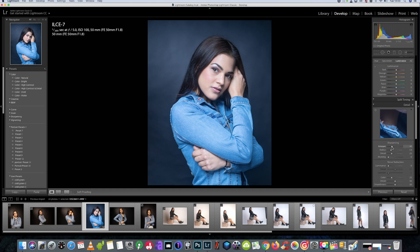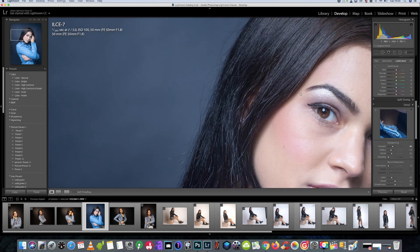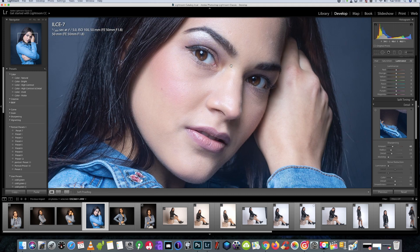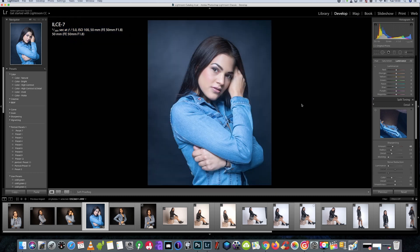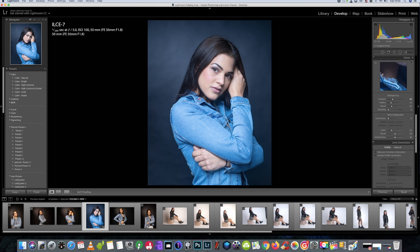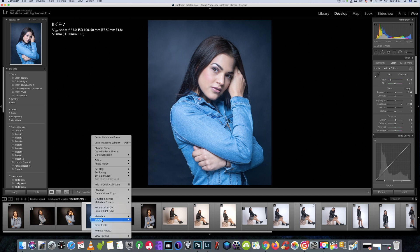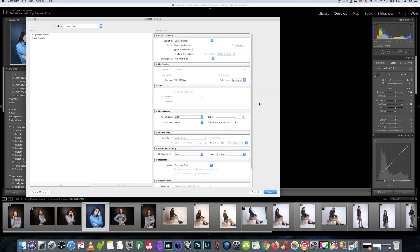We'll just add a tad more sharpening — it doesn't need any noise reduction, as we can see. I mean, just look: perfect. The Sony 1.8 lens is really cheap, absolute bargain of a lens. If anybody is just going over to Sony or wanting a good portrait lens, this is one to go for. Anyway, we're happy with that — we're going to export that image to the desktop so it's easy to find.